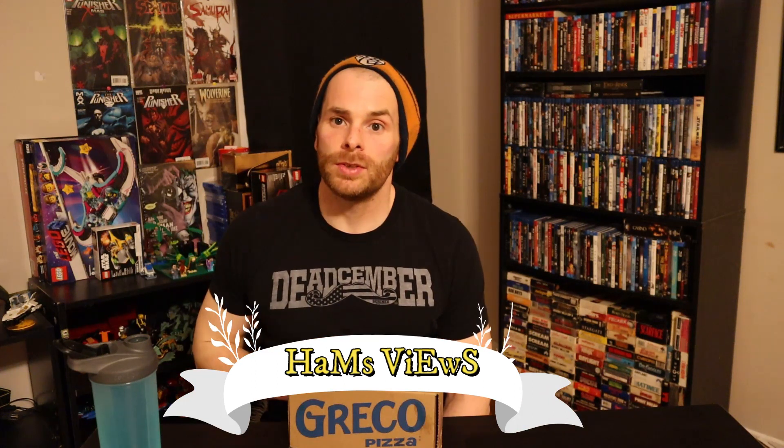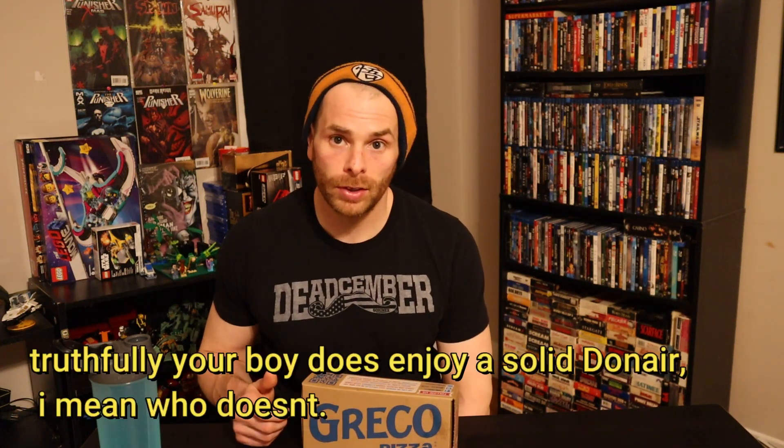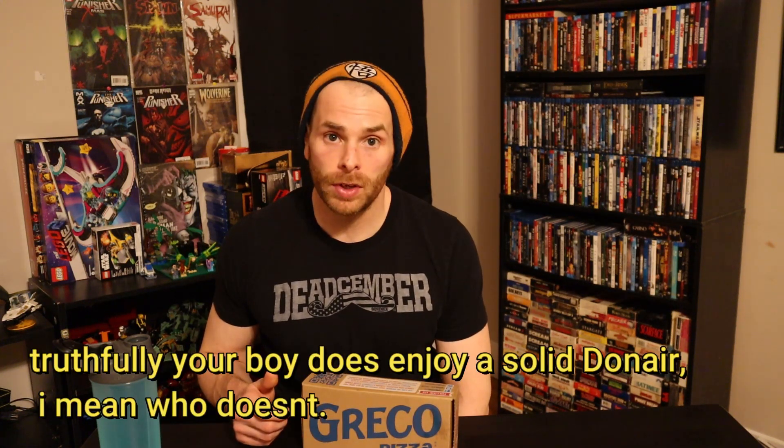Hello and welcome back to the channel. Tonight we get a treat for the boys — it's going to be Greco Pizza's new Donair Dippers. They come in packs of 8 and packs of 15. They're $5.99 for 8 and $9.99 for 15. I got the 15 pack because I'm hungry and I love Donairs.